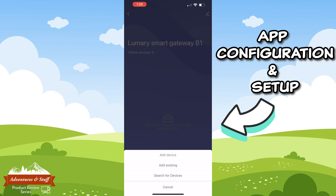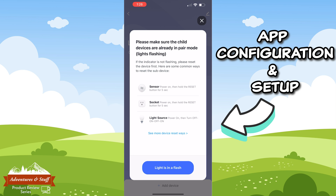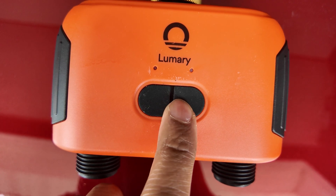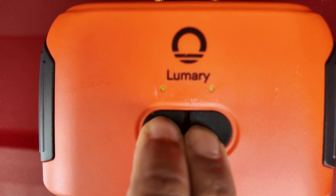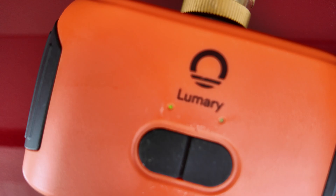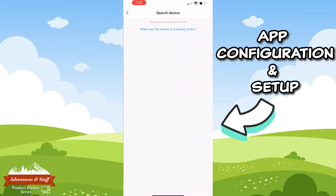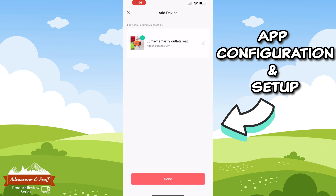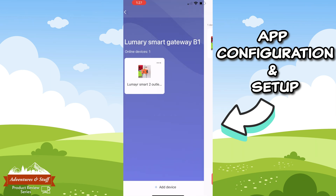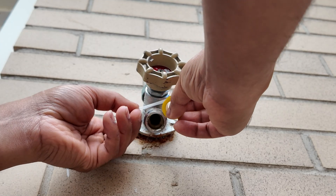Now you'll see the Lumery Smart Gateway B1 home page. Click 'Add Device' along the bottom and then click 'Search for Devices' to add the water timer. The app will instruct you to enable pairing mode on the water timer — this can be done by pressing the two buttons on the front for six seconds until the green lights are rapidly flashing. Click the 'Light is in a flash' button in the app to begin the connection process. You'll get a confirmation that the device has been added. Click Next, then edit the name of the water timer using the pencil icon, and click Done.